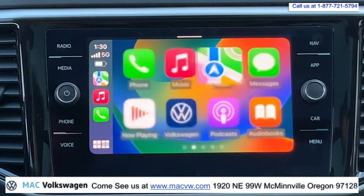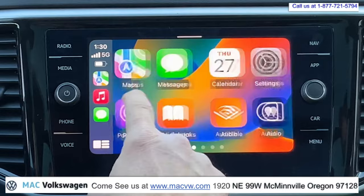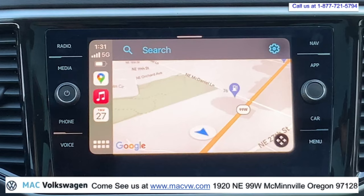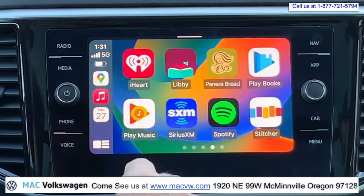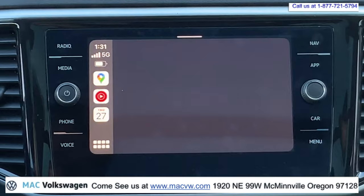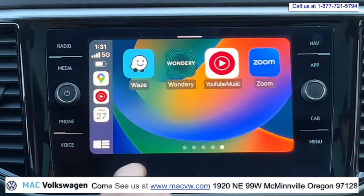You can look at your text messages, you can look at your calendar. All of the apps you have, you can use them here. If you want to use Google Maps, you can use Google Maps instead of your Apple Maps. Now, some people have asked me if you can watch YouTube on here — I've had a couple of people ask me in my videos, can you watch YouTube with Apple CarPlay? Well, you can listen to YouTube Music.